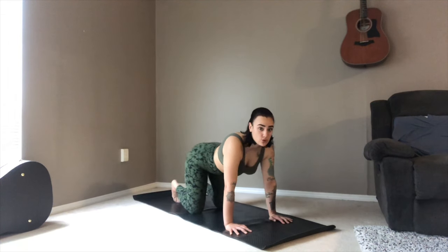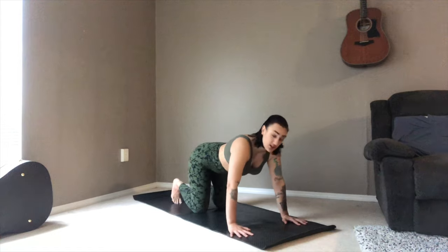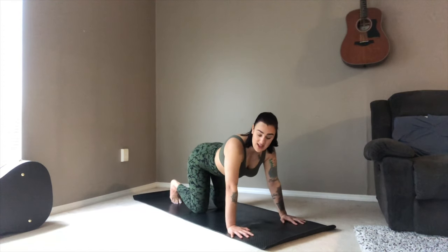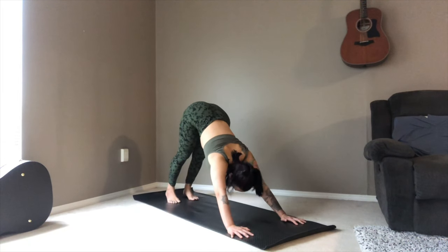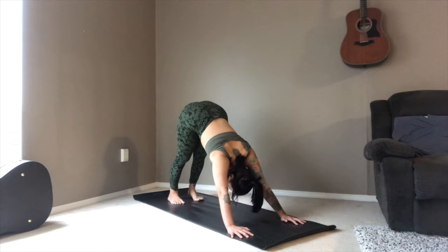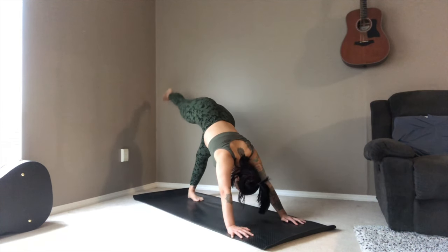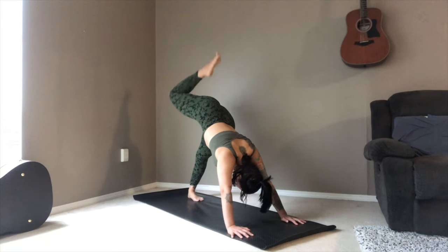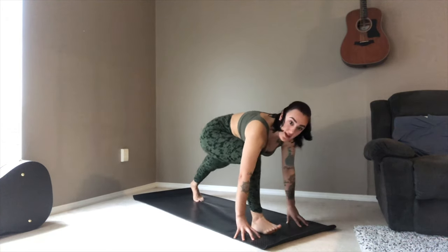Coming back to a neutral spine and tucking your toes. Taking the hands just a little bit wider, towards the edges of your mat. As you exhale, moving into your downward facing dog. Right away here, inhale — taking your body weight into your left foot, and the right foot slowly comes up and paints the wall behind you.